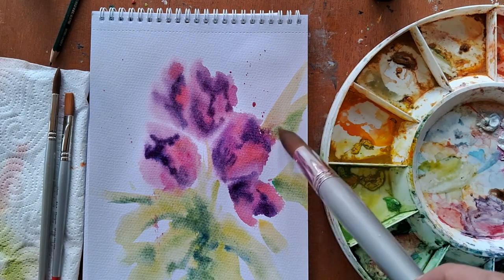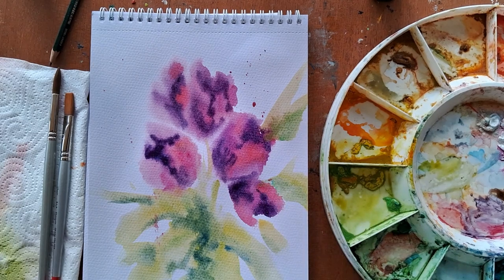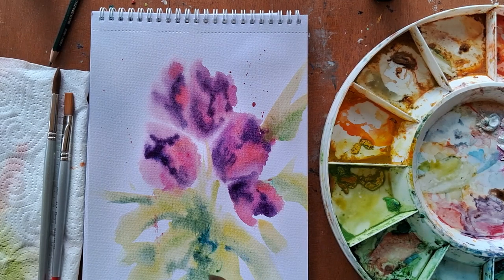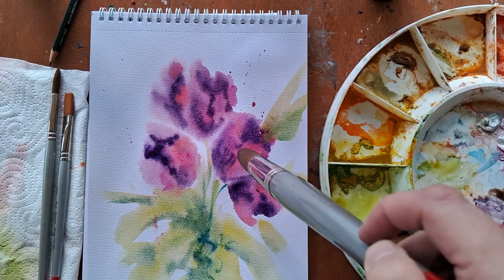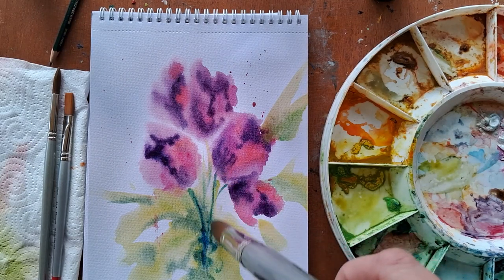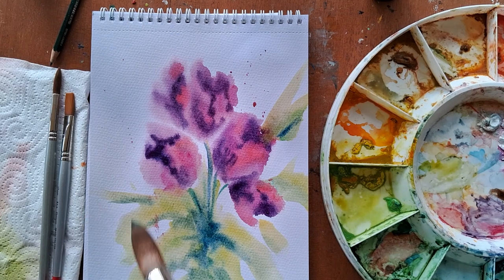You could add more detail to this if you wanted to — maybe let it dry a bit more, assess it, and then come in with more. Or you could leave it just as it is; I think it's actually looking quite good as it is. Some artists are very loose with their approach and this could just be a stylistic choice. And that's about it — thank you everybody.